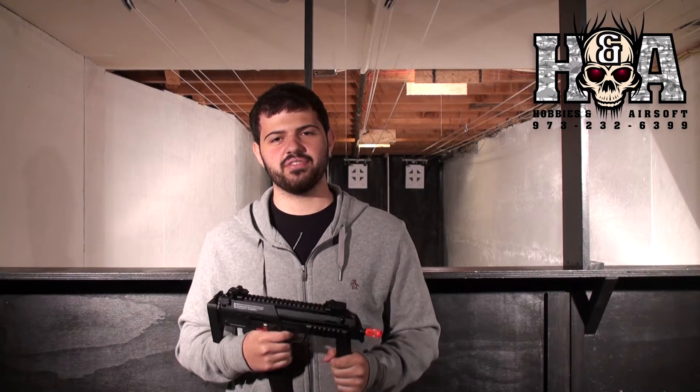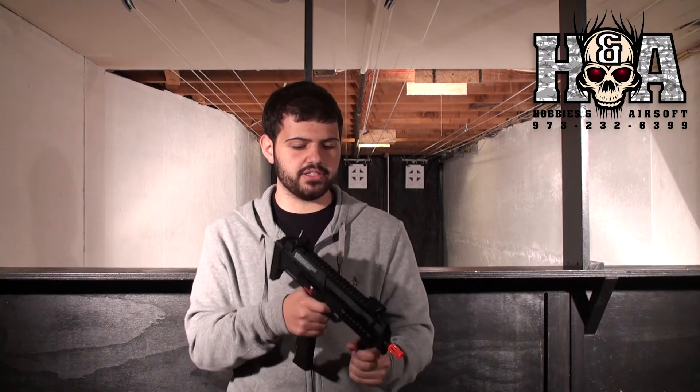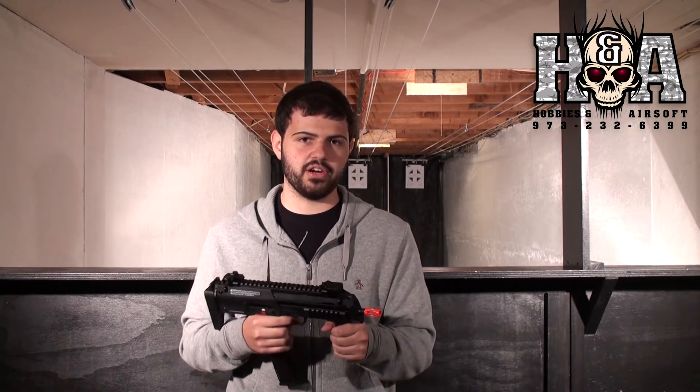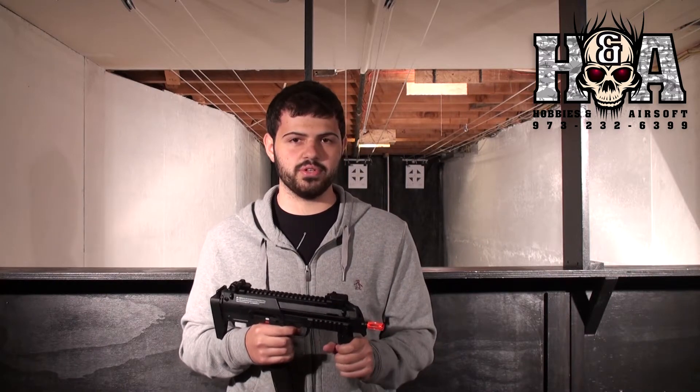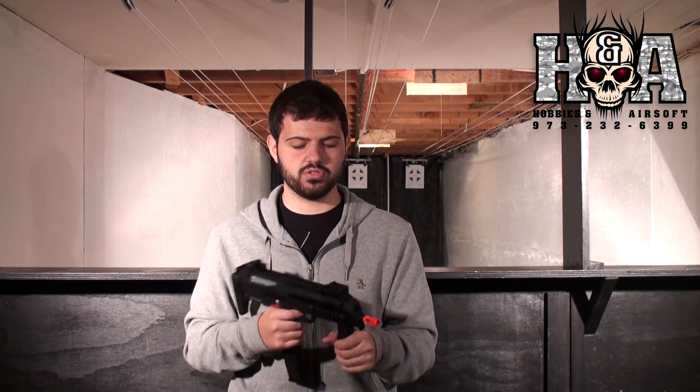Hey guys, thanks for tuning in to Intel Airsoft. Today I have the Elite Force H&K Licensed MP7. This little guy is a compact submachine gun for CQC players out there, and it is a gas gun — green gas goes in the magazine, and it uses green gas or propane, whatever you guys want to use.